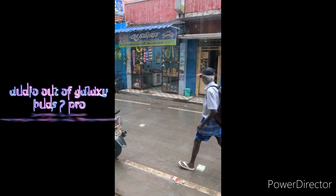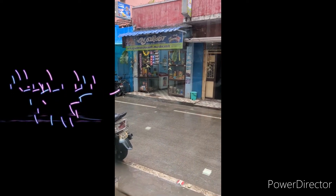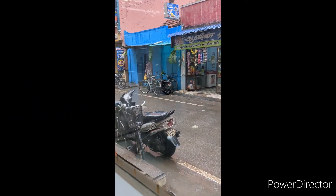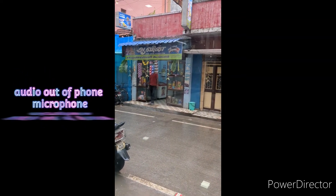This is the video taken with the phone mic, as you can see the noise quality. This is the voice quality of the mic video using active noise cancellation on the Galaxy Buds 2 Pro.